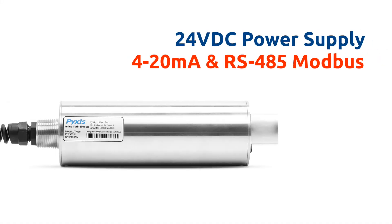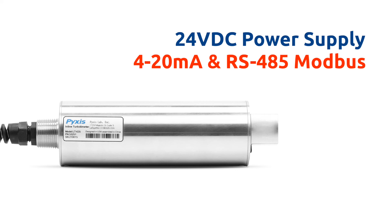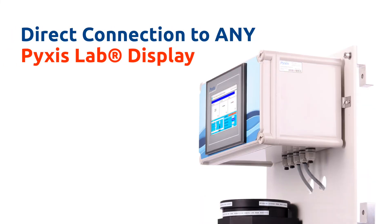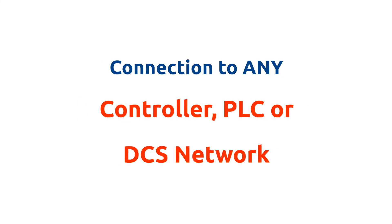The LT635 can be powered via 24 VDC power supply and offers fully integrated 4 to 20 milliamp and RS485 Modbus output signals. This allows connection to any Pixis display, data logging terminal or any OEM controller, PLC or DCS network.